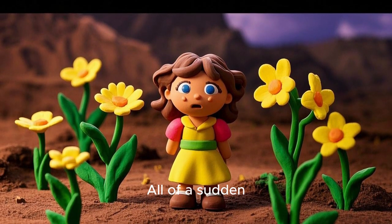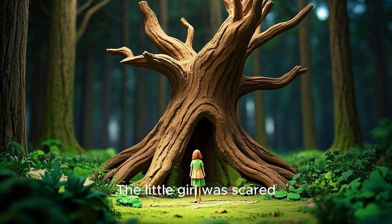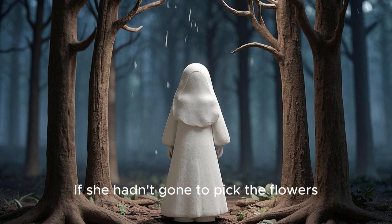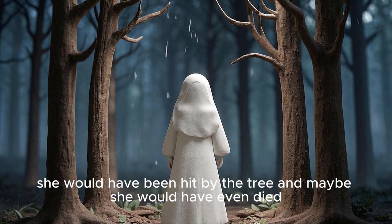All of a sudden, the ground started shaking. The little girl was scared. Then she saw a big tree falling. It fell right where she was just standing. If she hadn't gone to pick the flowers, she would have been hit by the tree and maybe she would have even died.